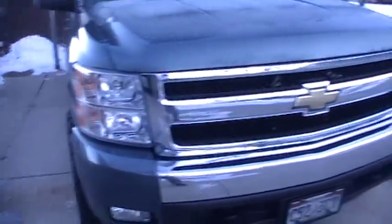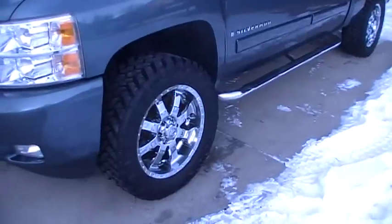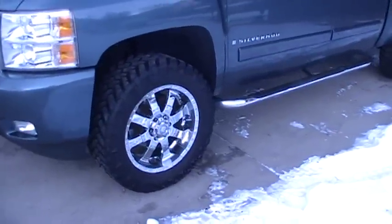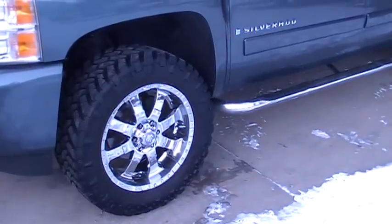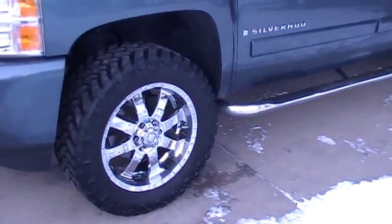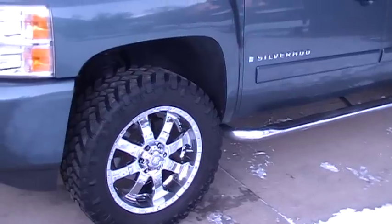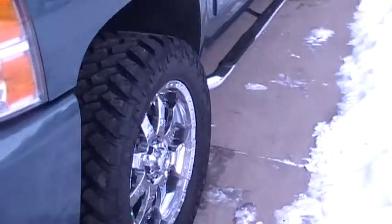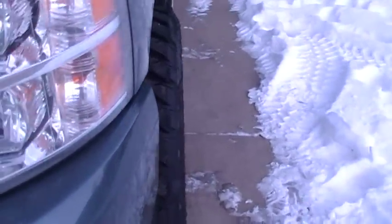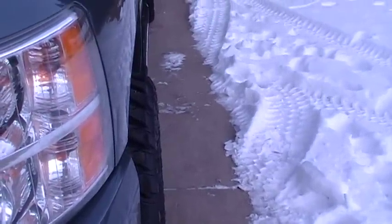The rims are made by Ultra — it's the Goliath model. It's a 20 by 9 with a zero offset. I was a little skeptical how the zero offset would look or if it was going to be too aggressive, but it actually worked out perfect. It does stick out of the fender a little bit — maybe a couple inches — but I think it gives it the perfect look.